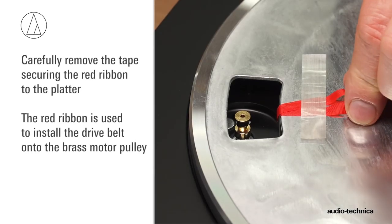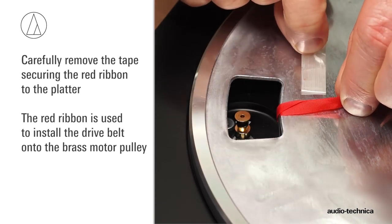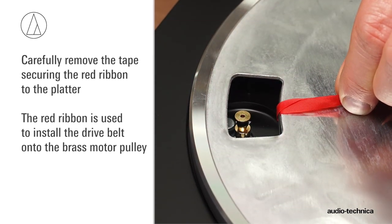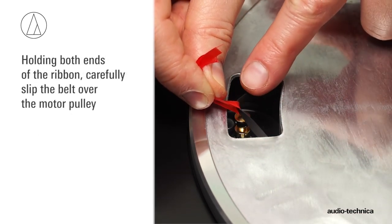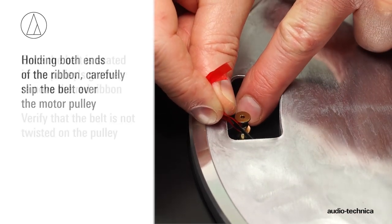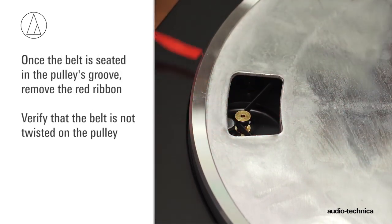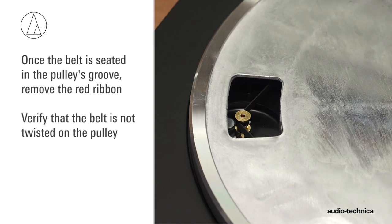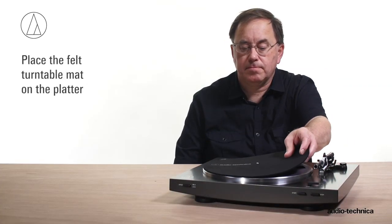While holding the platter steady, remove the tape securing the red ribbon to the platter. The red ribbon is used to install the drive belt onto the motor pulley. Holding both ends of the ribbon, carefully slip the belt over the motor pulley. Once the belt is seated in the pulley's groove, carefully remove the ribbon and verify that the belt is not twisted. Next, place the felt turntable mat on the platter.